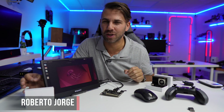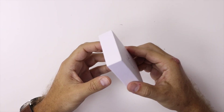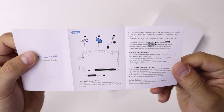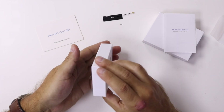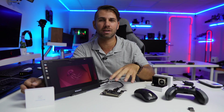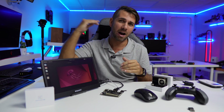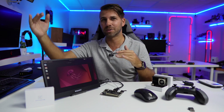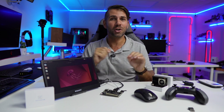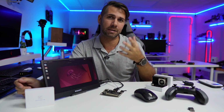Hey guys, welcome back to another video. Today we're looking at the brand new Khadas VIM1S, which personally in my opinion comes in at a really great price point for this kind of device, especially when we look at the competition and see higher prices with sometimes lower specifications.